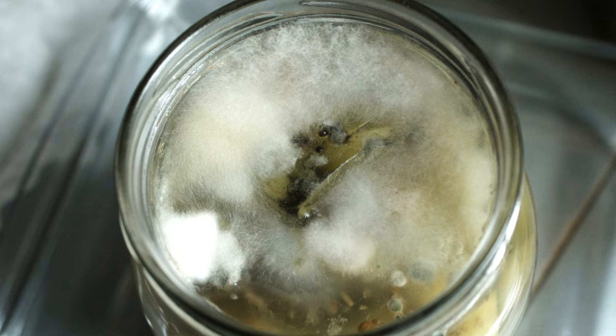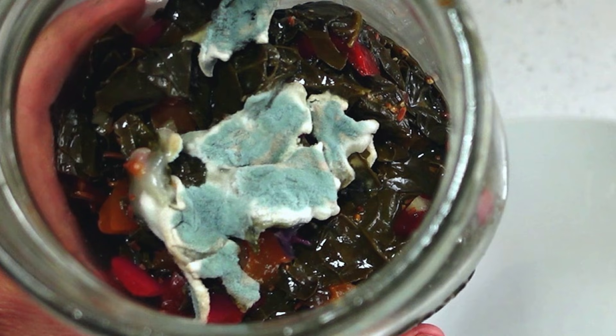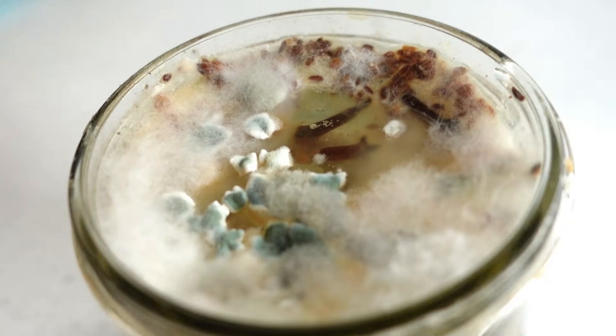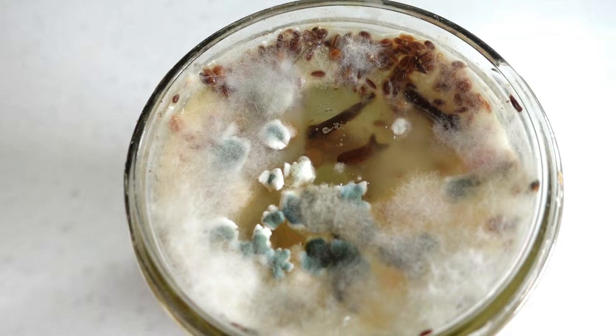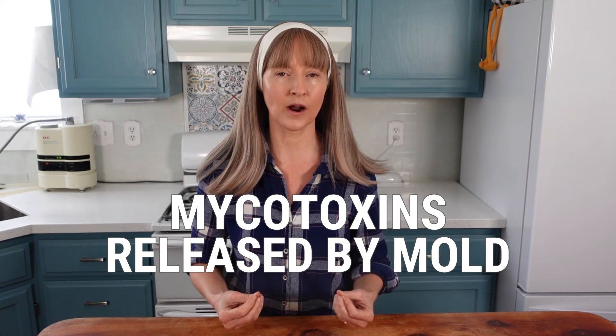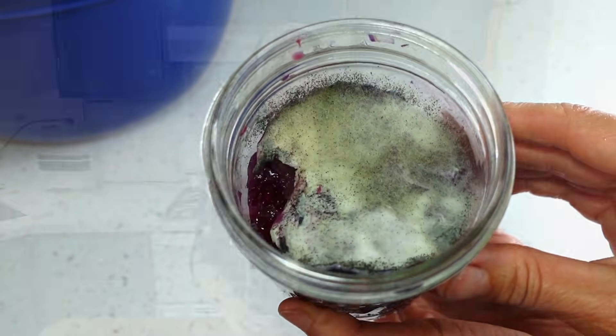Mold can be fuzzy, lumpy, splotchy, and grow in varying colors — for example, black, gray, white, and blue. If the mold growth is significant, like this example, covering large portions of the surface of the fermentation or growing significantly on the jar or lid, the fermentation is not safe to eat. Moderate to significant mold development results in moderate to significant development of mycotoxins released into the food or brine, contaminating it even if the food is not in direct contact with the mold.